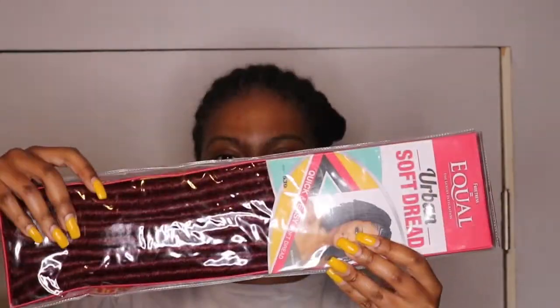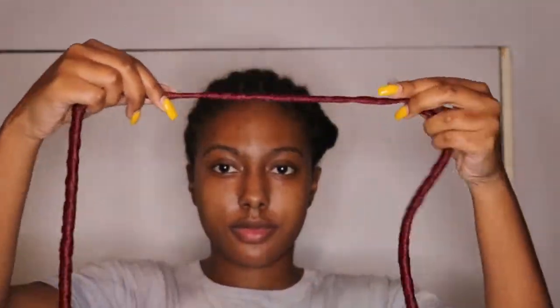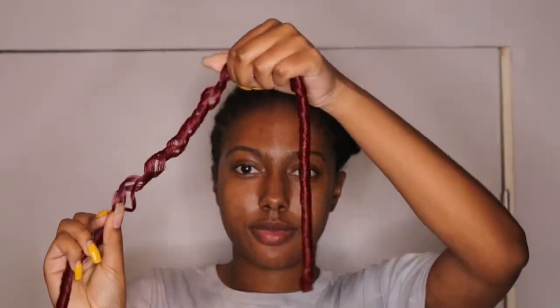Okay so we have all of our braids braided now. We are going to sew down this section. The hair we're going to be using today is Equals Urban Soft Dread in the color 530, which is this red burgundy color. I have four packs and that should be enough.